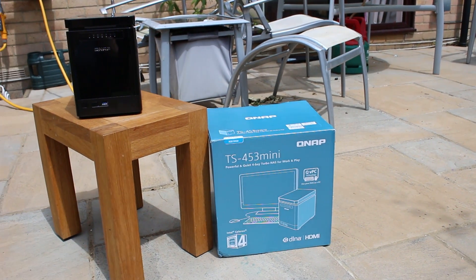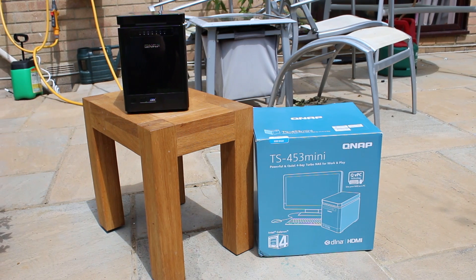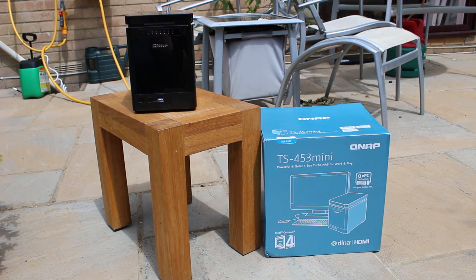We've played with a lot of NASes here on Tech Team GB and this has got to be the best one so far. Stick around for the review of the QNAP TS-435 mini.